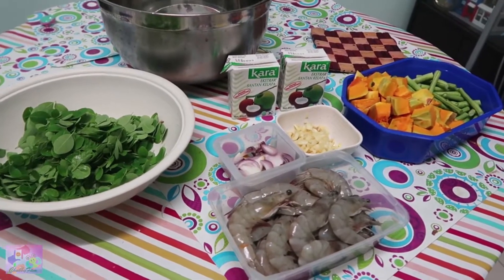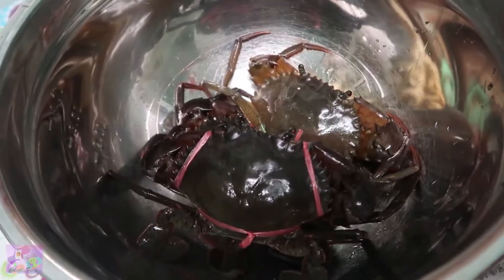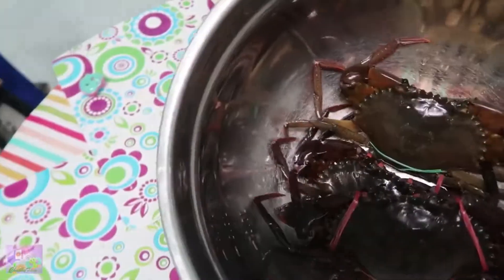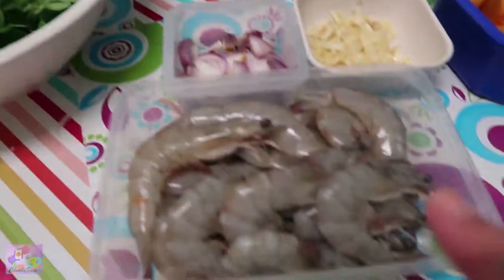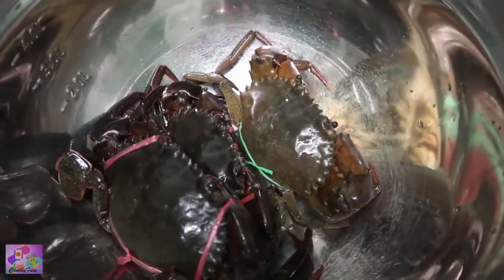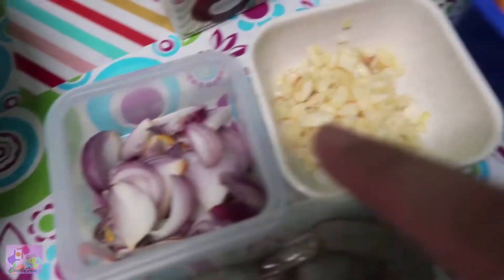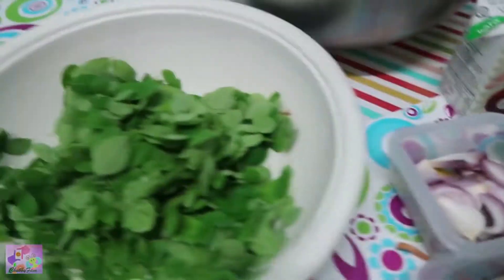Today I'm going to make ginataang hipon and alimango. That's our alimango — still moving! We have shrimp, around three-fourths, and this is our crab. I have here my onion, garlic, coconut milk, squash, sitaw, and malunggay leaves.